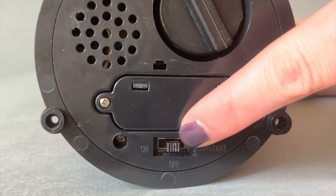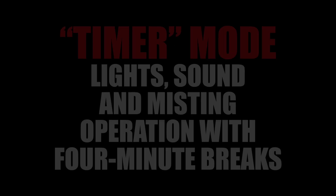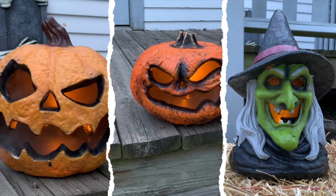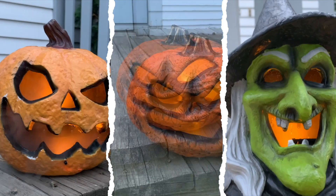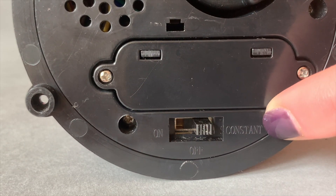Turn the switch to the on position to activate the item in timer mode. Lights, sound and misting operation with four minute breaks. Move in front of the item during the break to instantly restart the scary sequence. Or place the switch to constant to operate in continuous play mode.